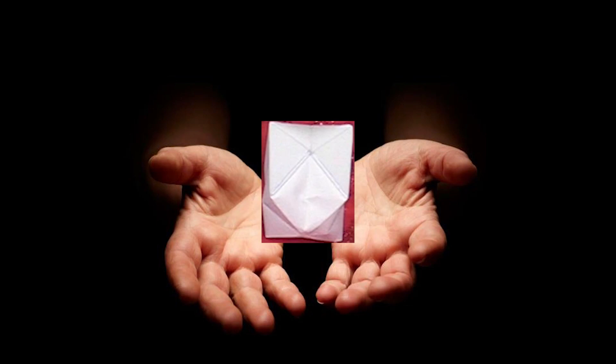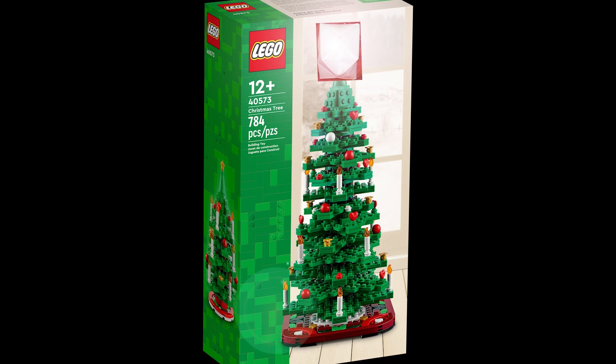Now you have your own paper snowball that you can throw at people or use as a decoration on your tree. Do whatever you want with them.